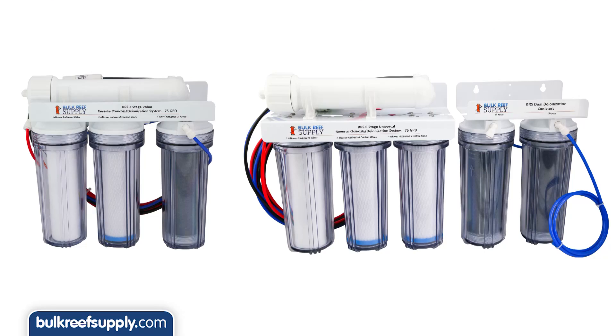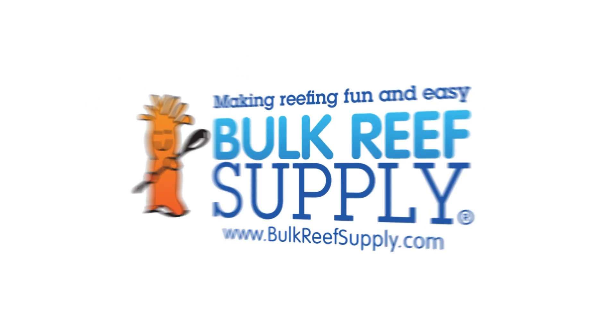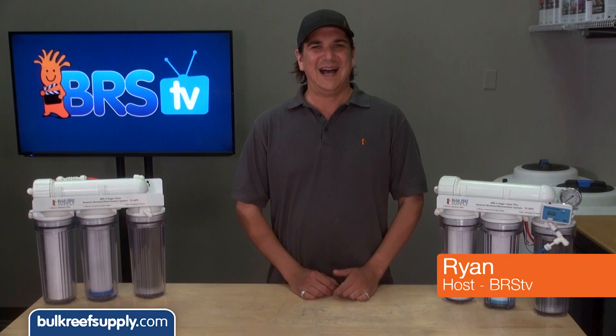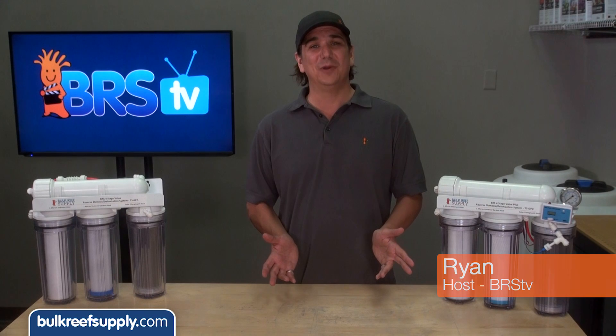Today on BRStv we are going to upgrade two RODI systems from base models to the more feature rich Plus series. Hi, I'm Ryan, your host of BRStv where each week we cover a new topic related to reefing.